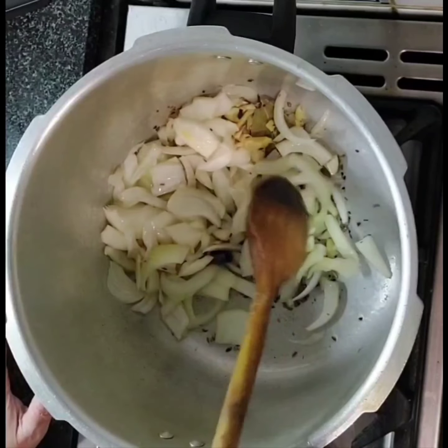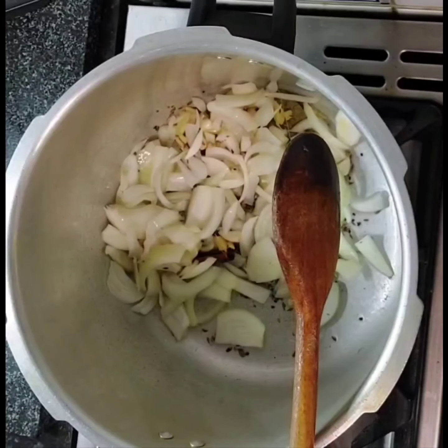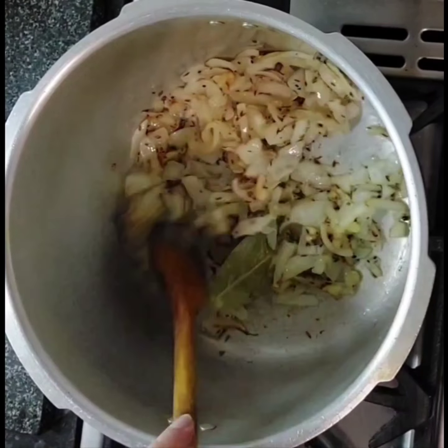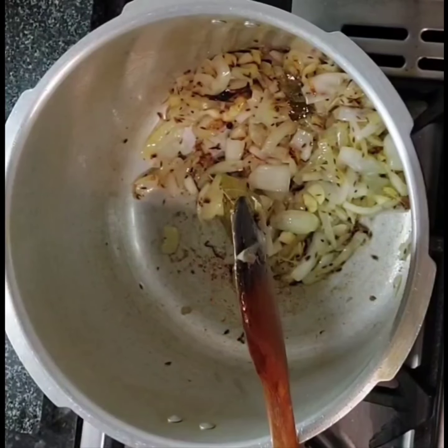What we want to do to the onions is just get them sort of caramelized a bit. Don't burn them or anything — just let them start going into more of a paste-like look. It will take a little while. It's sort of browned up a little bit, but that's enough.